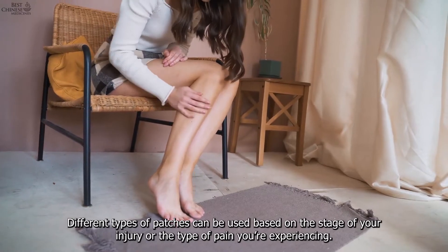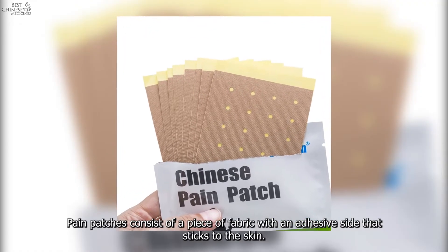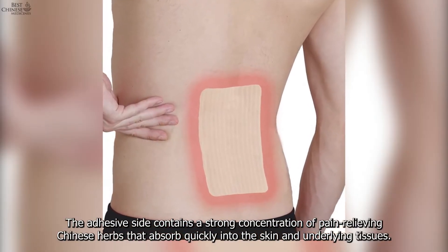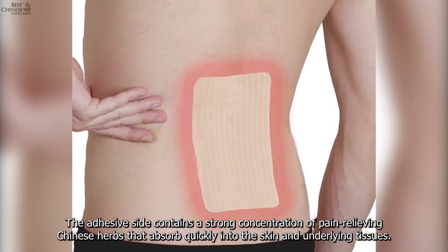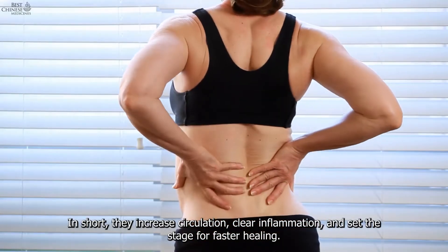Beyond symptom relief, Chinese medicine pain patches use a combination of herbs to treat an injury based on the specific stage — a new injury, an old injury, or chronic pain. Different types of patches can be used based on the stage of your injury or the type of pain you're experiencing. How do Chinese pain patches work? Pain patches consist of a piece of fabric with an adhesive side that sticks to the skin, containing a strong concentration of pain-relieving Chinese herbs that absorb quickly into the skin and underlying tissues.